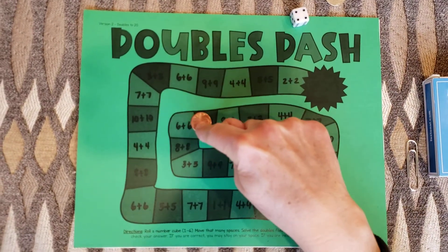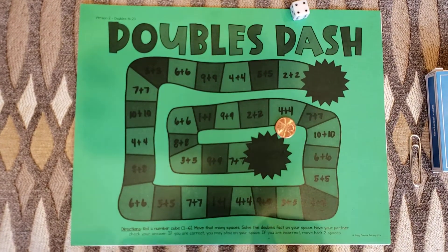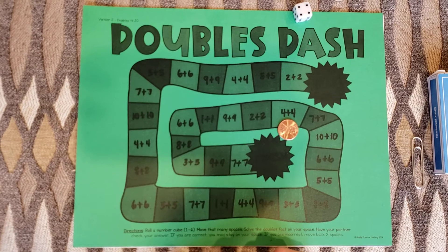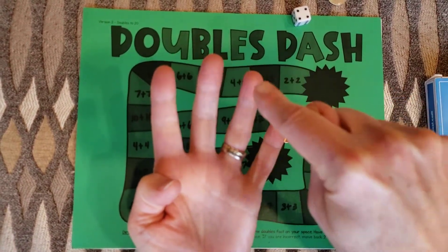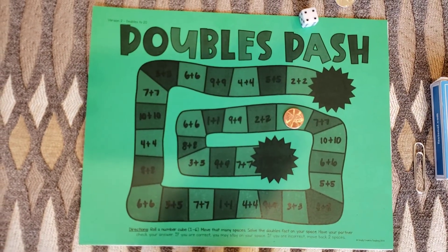I got four. One, two, three, four. What's four plus four? Four plus four is eight — I know that one. If I didn't know it I could go four in my brain: five, six, seven, eight, using my counting on. I got it correct so I get to stay there.